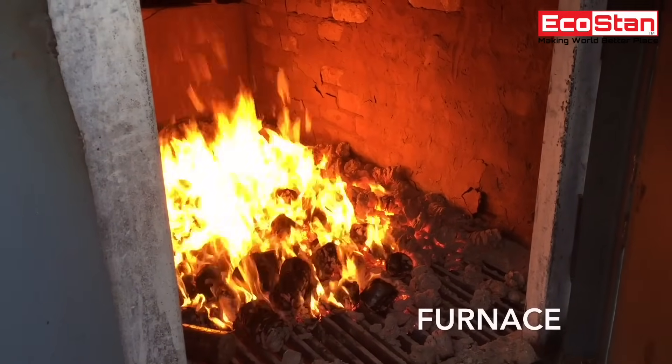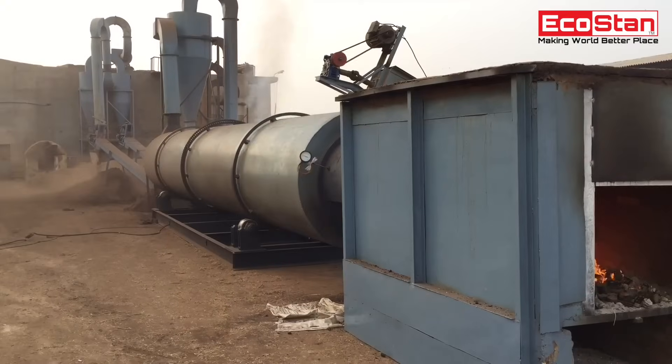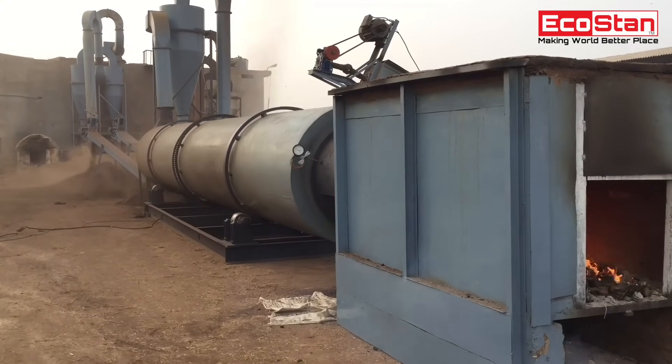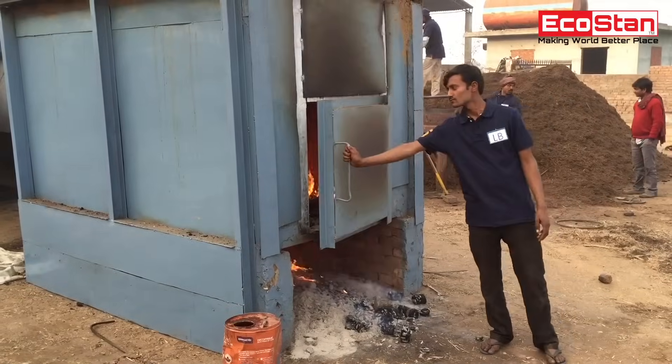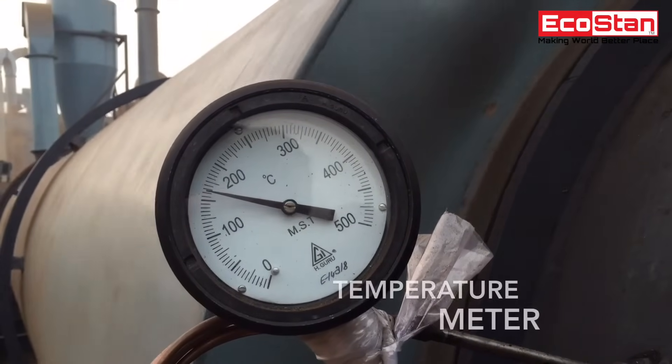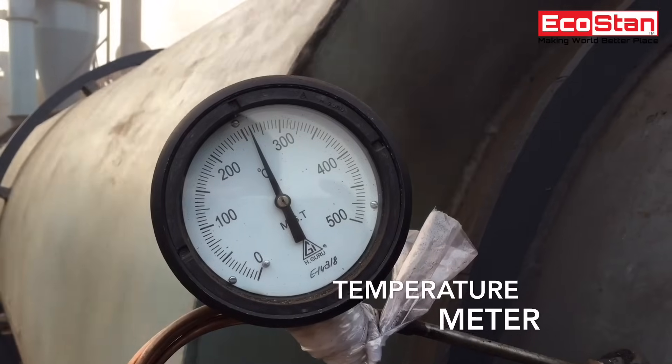The heating furnace provides heat to dry out wet content from the material. A temperature meter shows the reading of temperature provided by the furnace to dry the material.